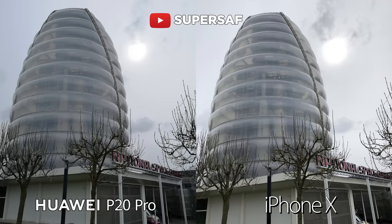The sun is a little bit more blown out on the iPhone X compared to the P20 Pro, but the foreground is also brighter on the iPhone X. If you look towards the trees, the details of those trees have been maintained better on the iPhone X compared to the P20 Pro.